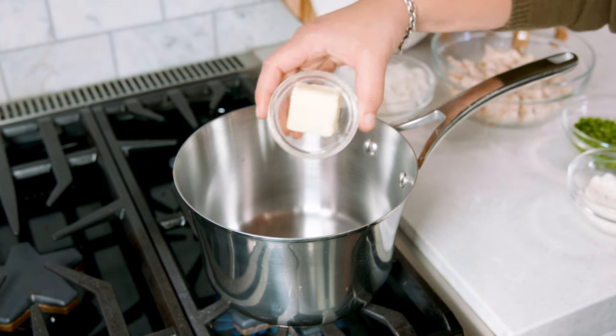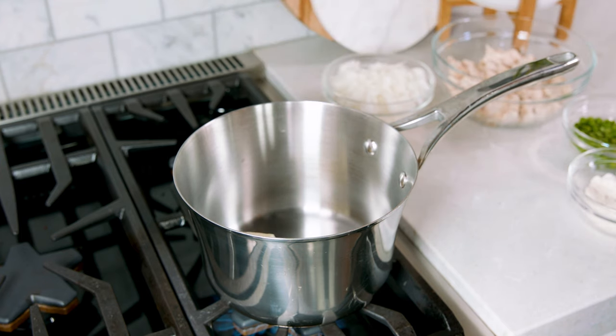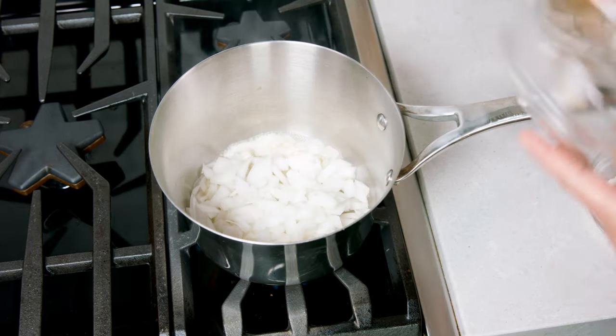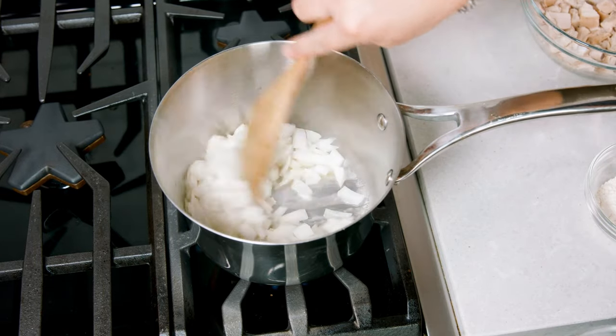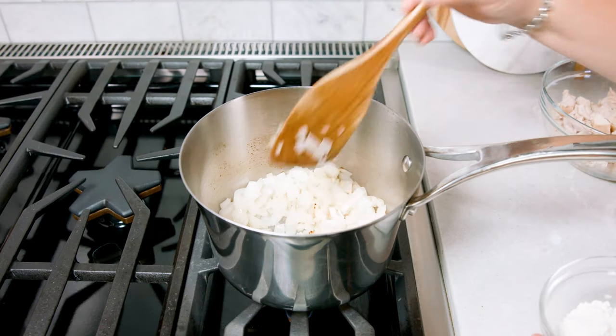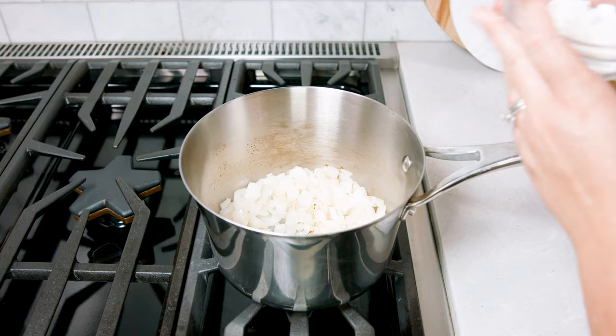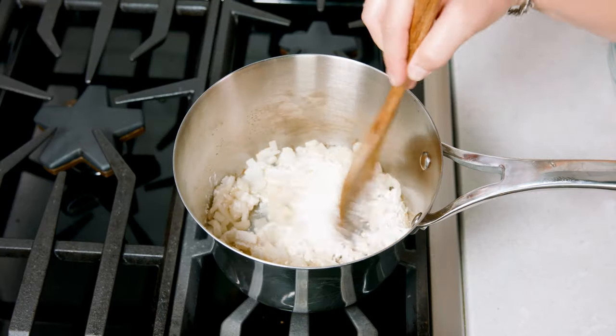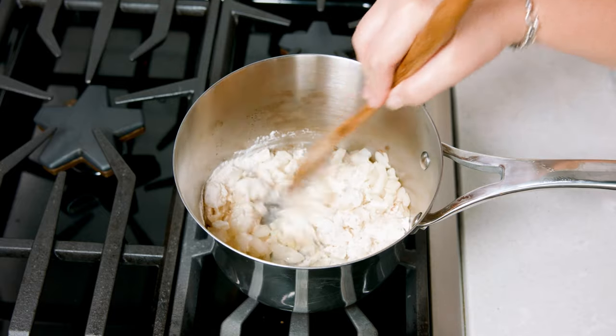In the other saucepan add in 2 tablespoons of butter and let that melt over medium high heat. Once your butter is melted, add in the chopped onion and sauté that for about 5 minutes. Once the onions are more tender and a little more translucent, add in ¼ cup of flour. Give that a stir and cook the flour for about 1-2 minutes.